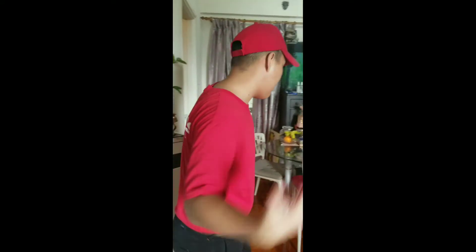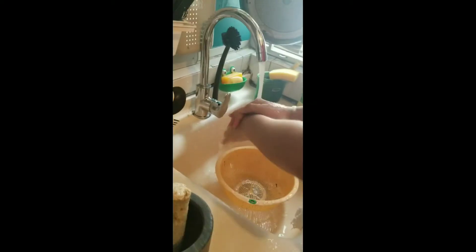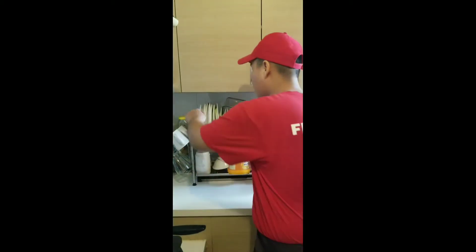Hello guys, today I'm gonna make a Five Guys homemade plain cheeseburger. Let's go to the kitchen. First, let's wash our hands nicely. First we toast the bun.